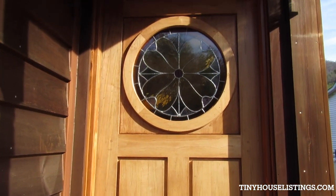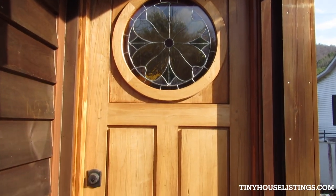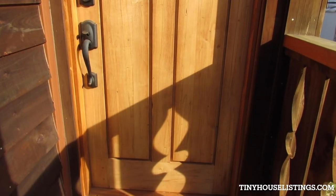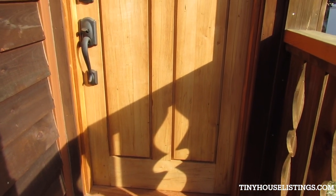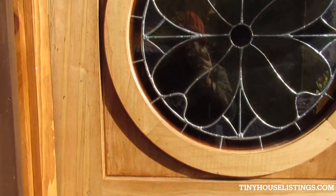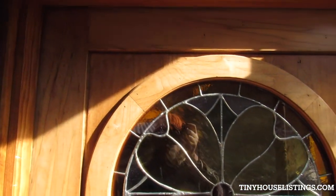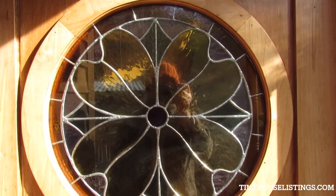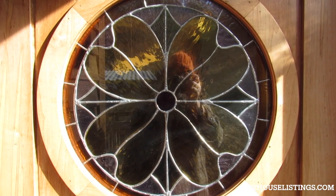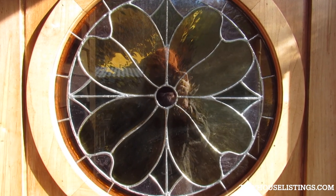We did everything on this house — it's all handmade parts. We designed it and built it here. This door is a mortise and tenon wormy maple door I made, and this stained glass window has been turned into an insulative unit at a glass place in Asheville.